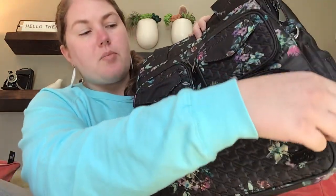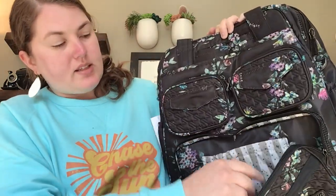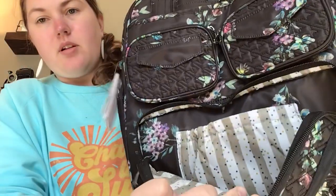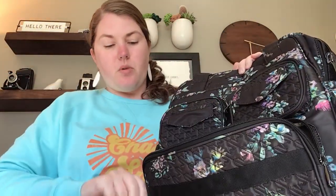The front lower pocket has two zippers — it opens like so, it's got a cargo pocket with a fleece lining, and here you can see that print in a bigger portion. There's no other organization on that wall, but it's a great place to throw your wallet if you'd like.